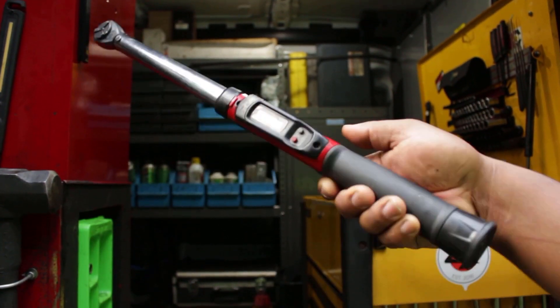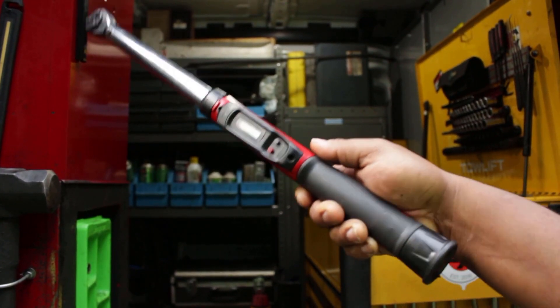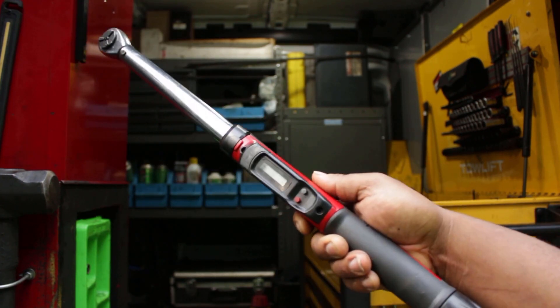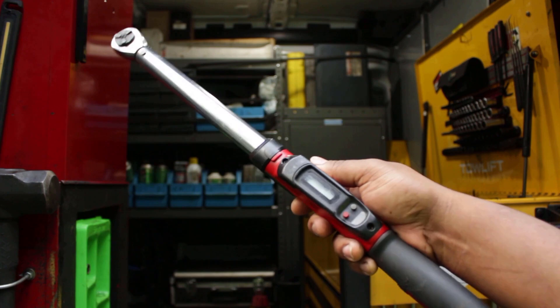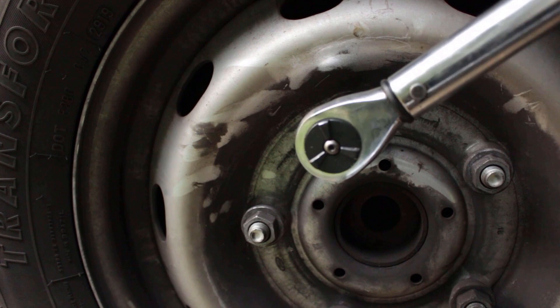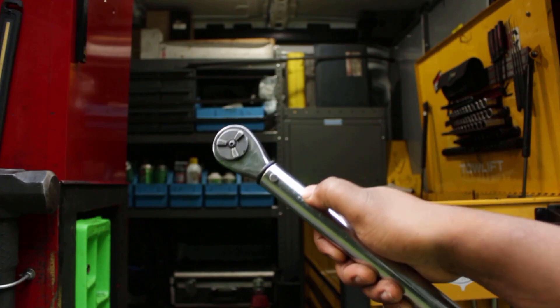Hey! What's going on YouTube? Welcome to Granat Tools. I've had this Craftsman Torque Wrench for over five years now, and for the most part it has served me well over that five year period. But I've been noticing over the last few months, the head on the thing has started to give out and slip out on me.